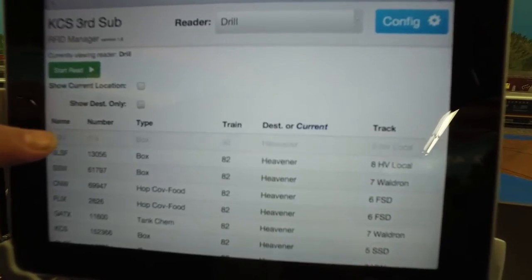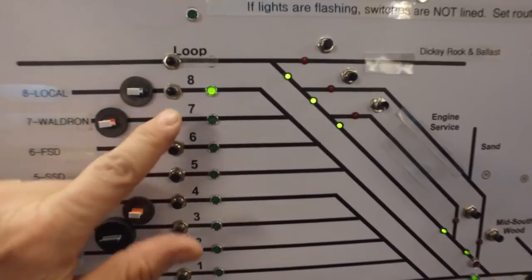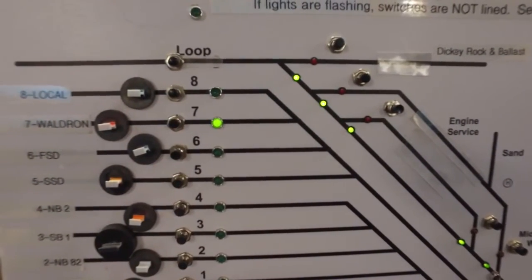We touch the next two cars so they disappear, and we see the next car is going to Waldron. We again push number seven to line the route for Waldron.